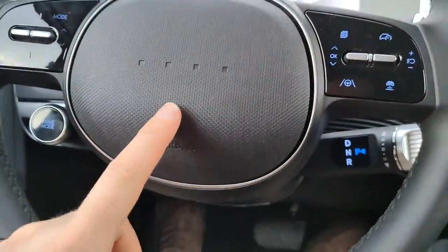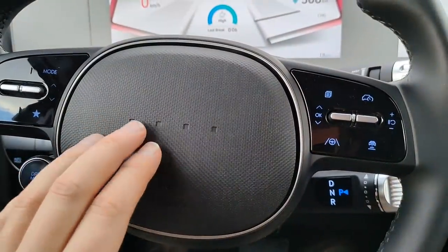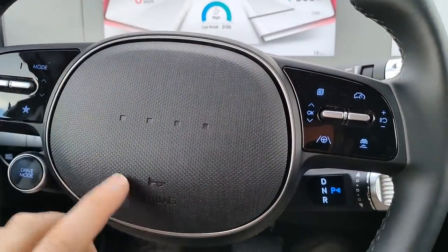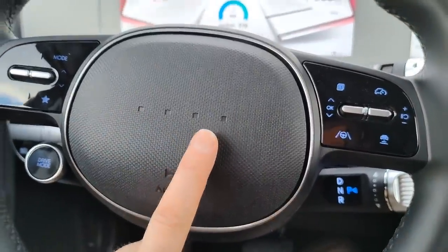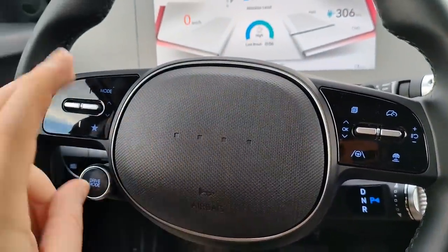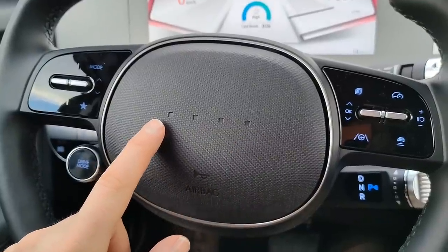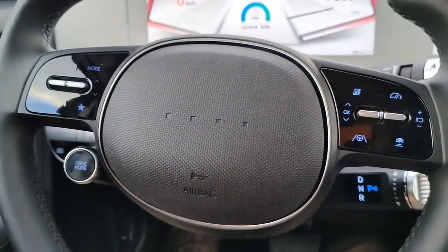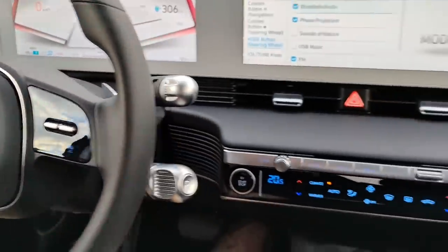On the steering wheel itself, you'll notice there's no H for Hyundai and no Ioniq wordmark — just four dots, which might seem weird. But it's not pixels — it's actually Morse code for the letter H. Four dots represents the letter H in Morse code. Not a lot of people know that.